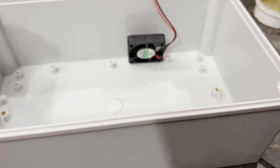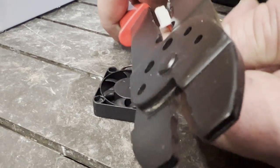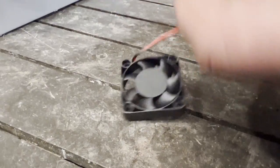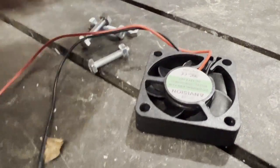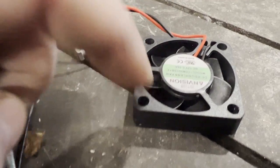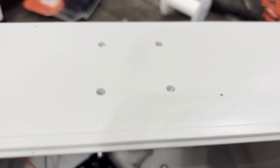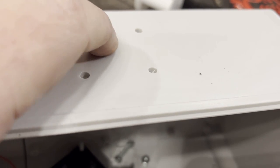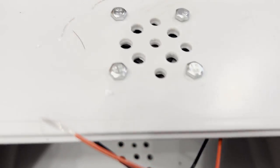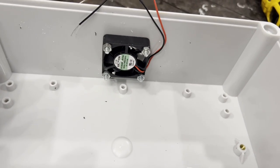Before mounting, cut and strip the wires on this fan. Once that's done, find four nuts and bolts that fit — I had to waller a hole out with a drill bit. Once the pilot holes are there, put a bunch of air holes between the four mounting holes. We've got the fan bolted in place with holes drilled at the bottom so air can circulate through the box.